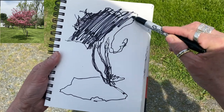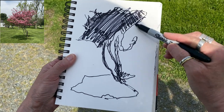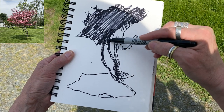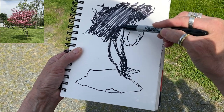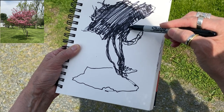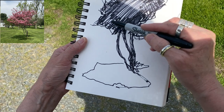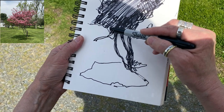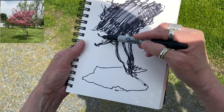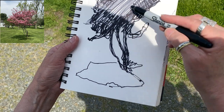Listen to those birds. Wow, it's like standing in heaven — right here in East Damwell. There are so many interesting opportunities for beautiful shapes in here.